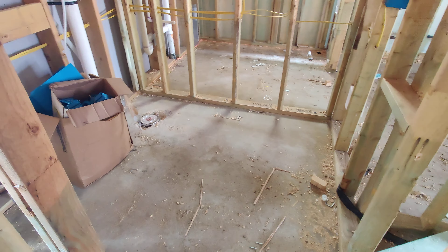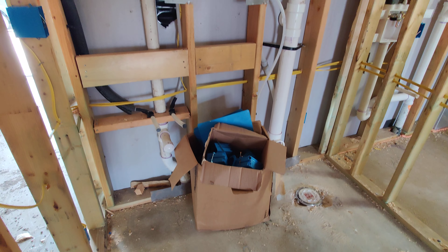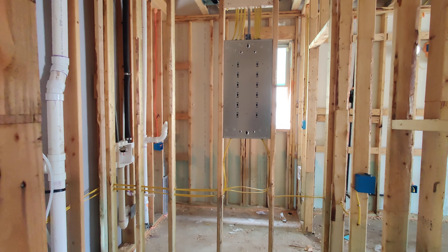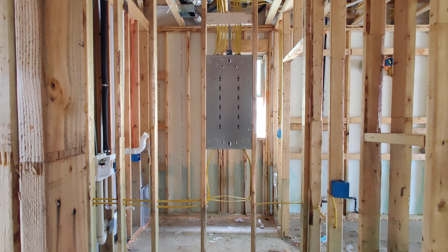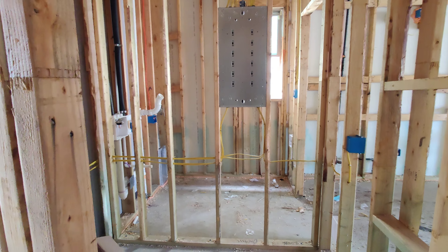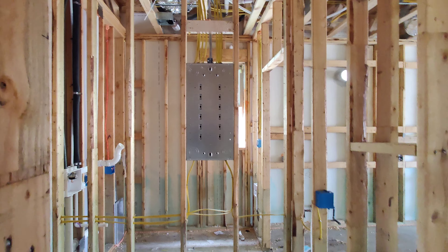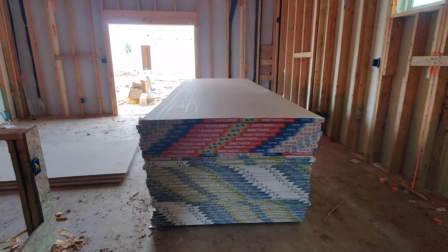This is the half bathroom. You can see the plumbing pipes and vent pipes. That is going to be the breaker box — the breaker panel — it will be inside the living room. So this wall in this bathroom, you are not going to be able to put any nails on that section of the wall. They will be putting up sheetrock soon.